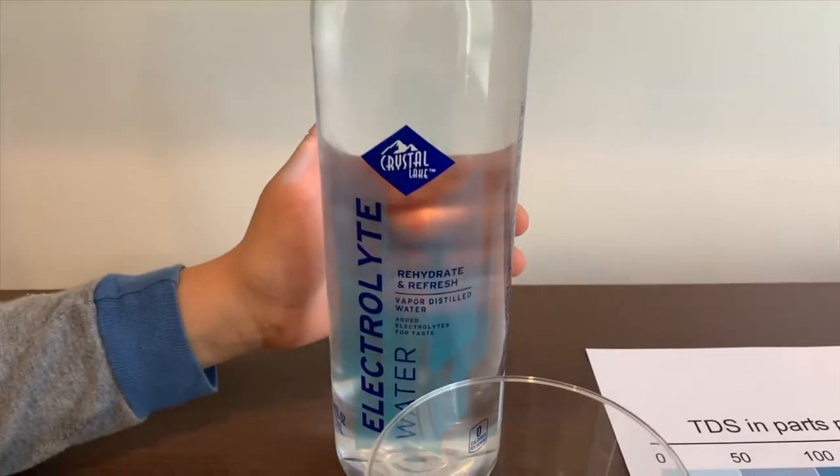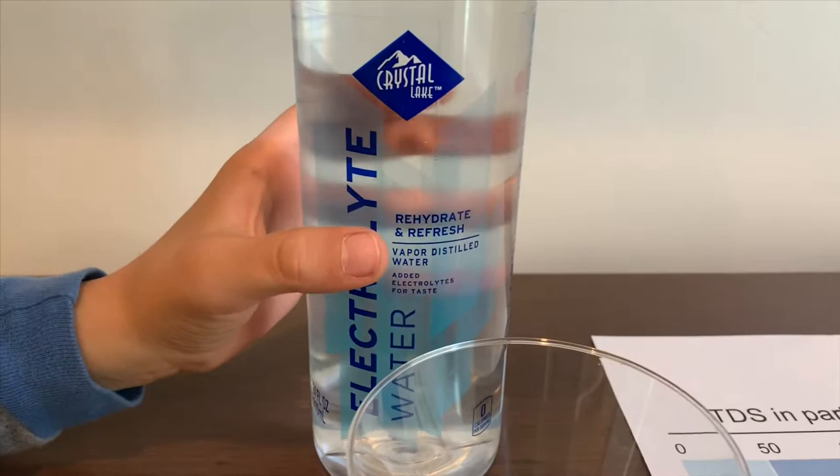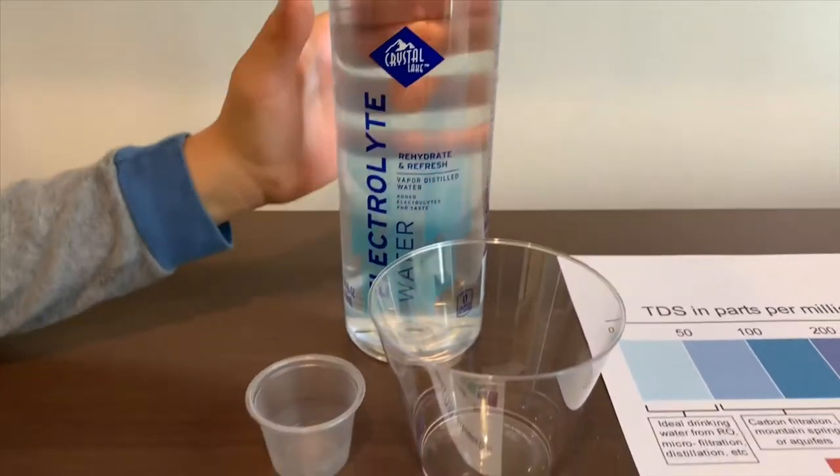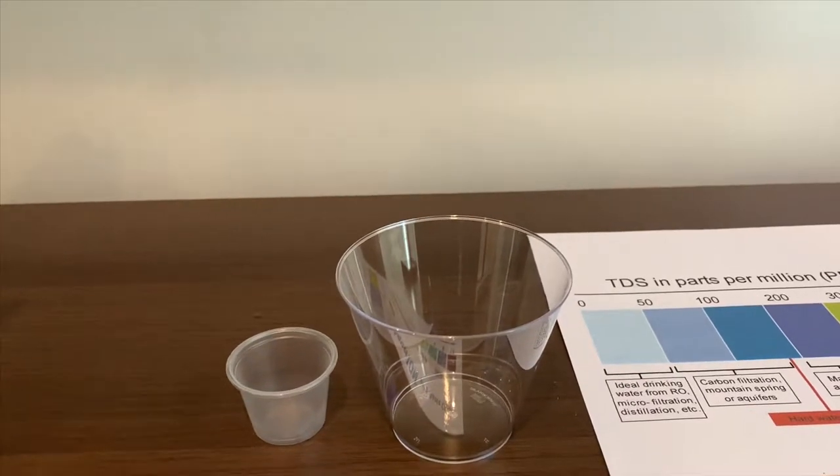This is Crystal Lake purified water with electrolytes for taste. It's also vapor distilled. Let's test the TDS and pH levels. It costs $1.39.